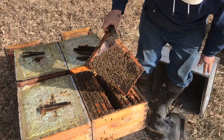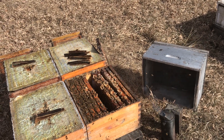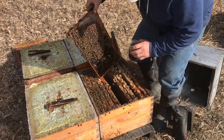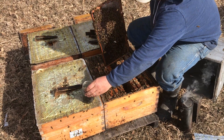I left my sample jar behind — be right back. I like to do this right over the hive so bees that fall off and don't end up in the jar end up back in their hive.